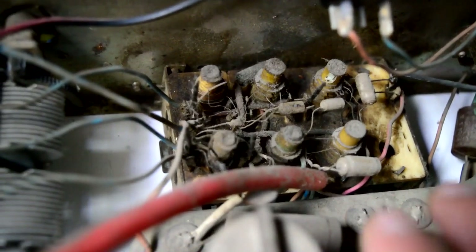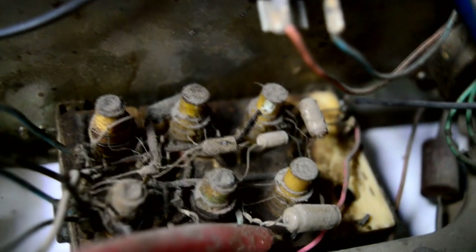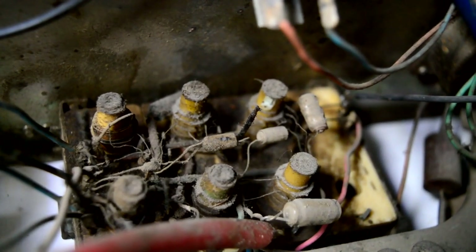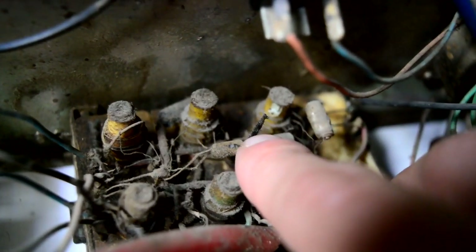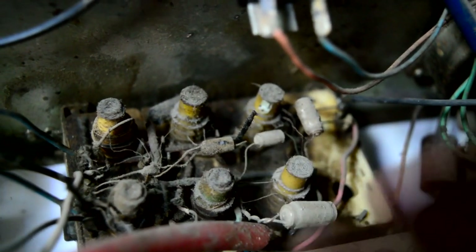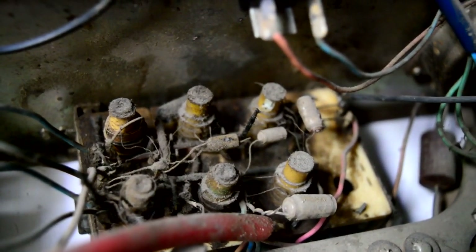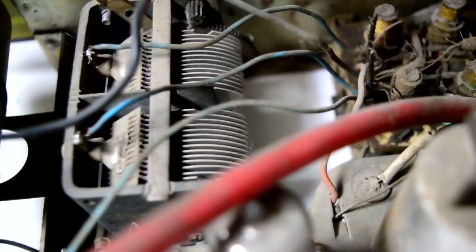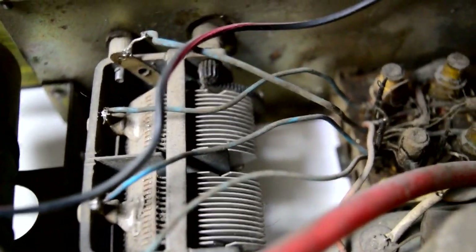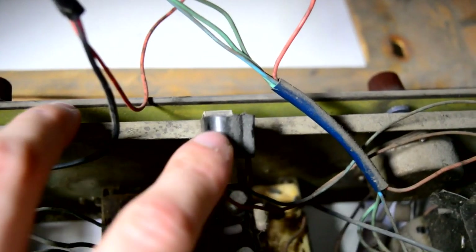One of the interesting particularities of this radio are these things — what might look like a piece of wire is actually two pieces of wire. This is a variable capacitor, a trimmer. One wire is wound around the other, and because of the surface area between the two you have a certain capacitance. This is used to fine-tune the oscillator frequency. Right next to it we see our variable capacitor — this one uses air as the dielectric.